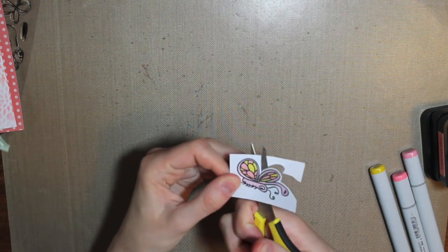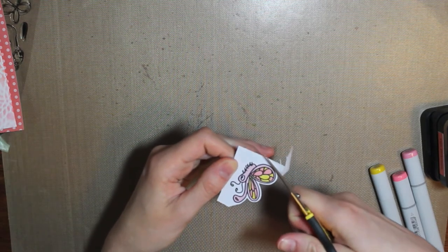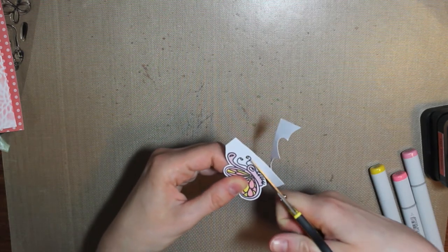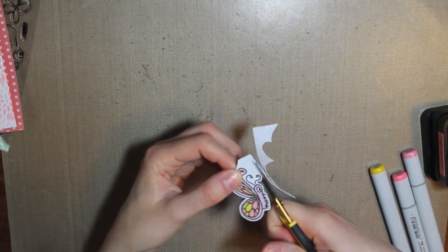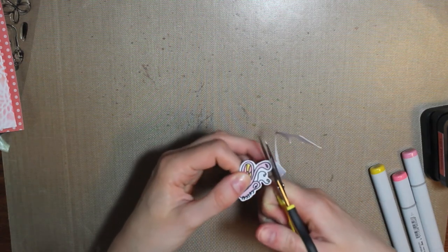Now there are cut files that you can use for your die cutting machine such as the Silhouette. They're for sale in the Alleyway Stamp store, so if you're not a fan of fussy cutting, these are awesome to just have your machine cut them right out for you, and you can cut it out as many times as you would like.